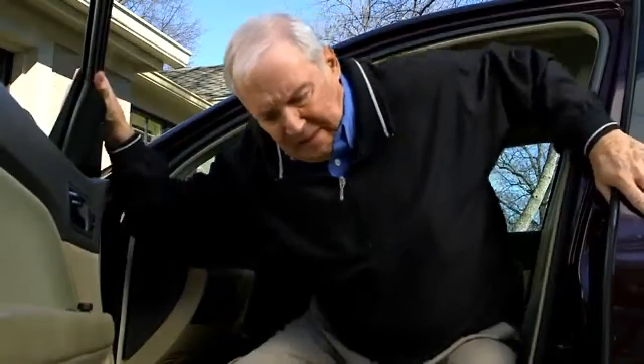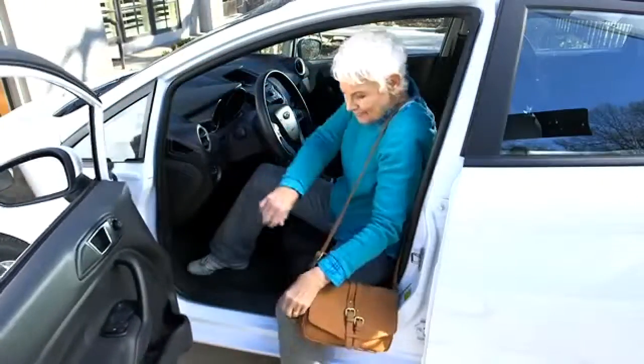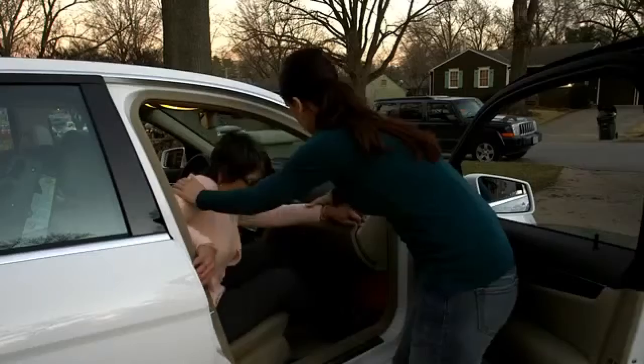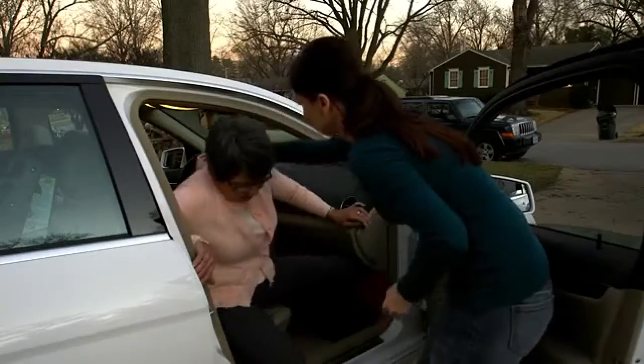Have you ever struggled to get out of the car? Does back or knee pain make it hard? Do you push with your arm when you try to stand, or ask someone to give you a hand? Then let us help you out with the incredible new Car Cane.